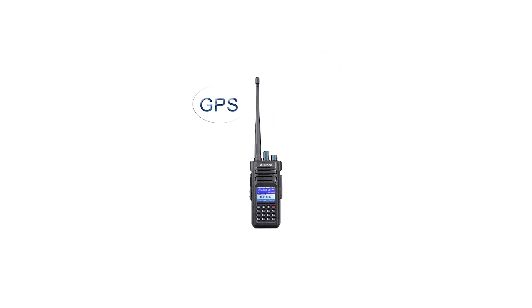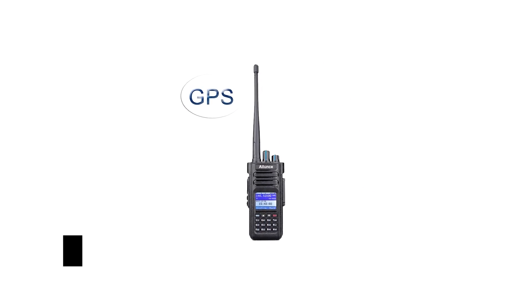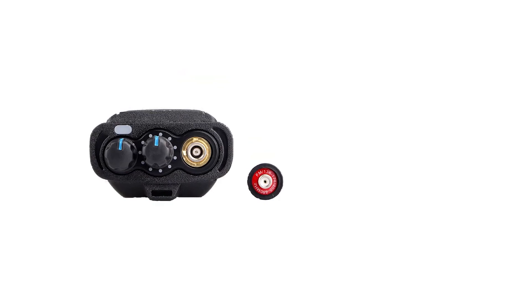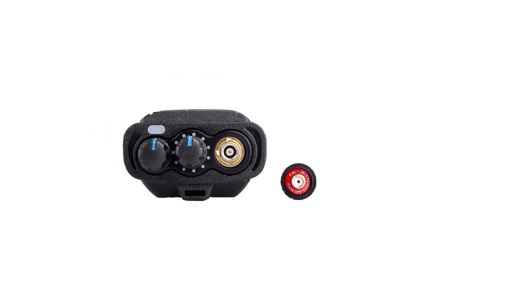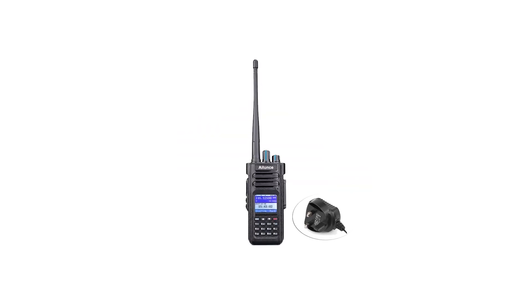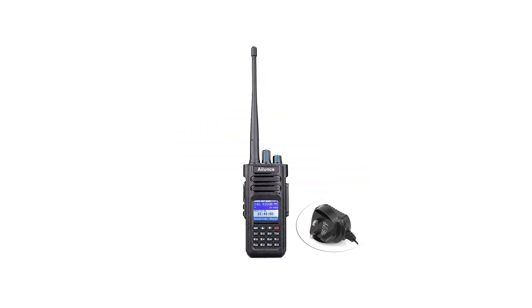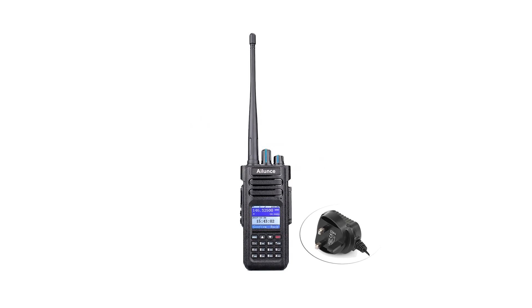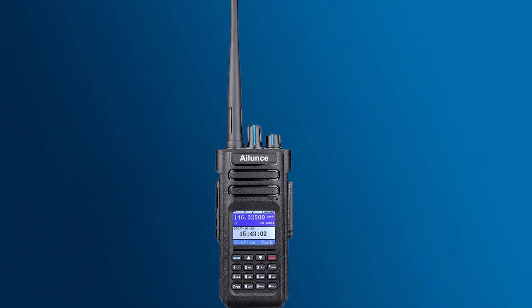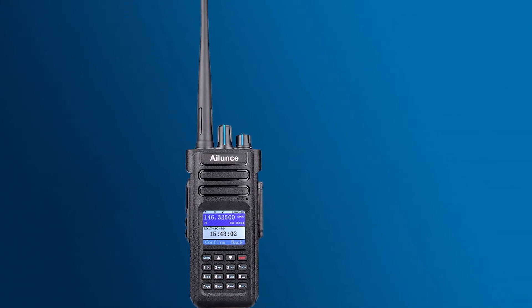The dual-band function on the Ailunze HD1 DMR allows it to transmit and receive on both analog and digital frequencies. While the function is seamless, the digital approach of DMR is something of a departure from traditional ham radio. It offers some convenience for beginners through familiarity with digital devices like mobile phones. Overall, this is the best overall waterproof handheld DMR radio.